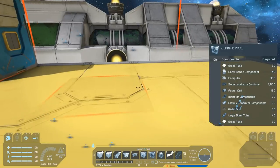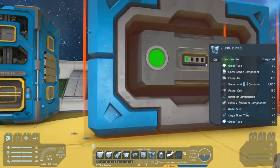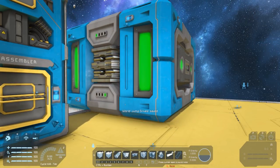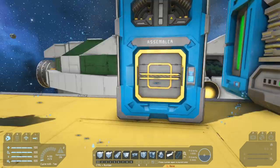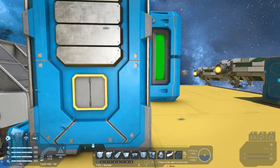Let's pop one down and have a closer look at it. Jump drives are two blocks by three blocks by two blocks, so they're quite large. You're going to need a fair bit of space to fit one into your ship. I did rearrange the Talisman so we could fit one in it for testing later.